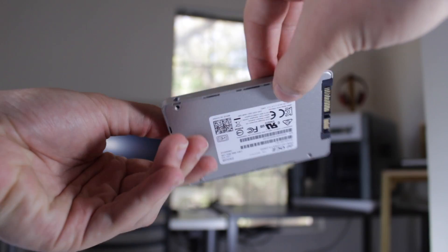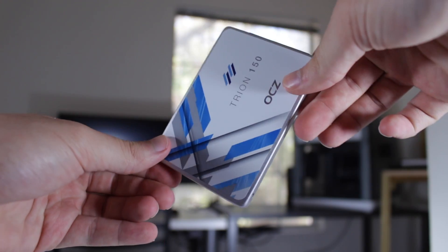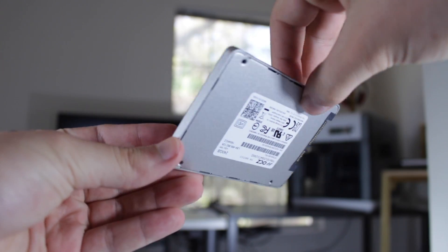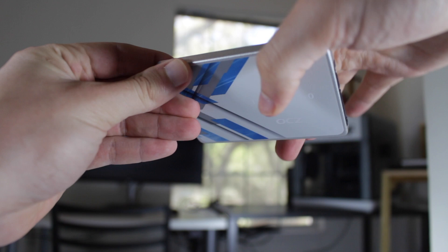Taking a quick physical tour of the drive, we find a sandblast aluminum casing with a white and blue OCZ label on the front, which is quite refreshing from the standard black SSDs, making this, in my opinion, one of the more aesthetically pleasing SSDs on the market.